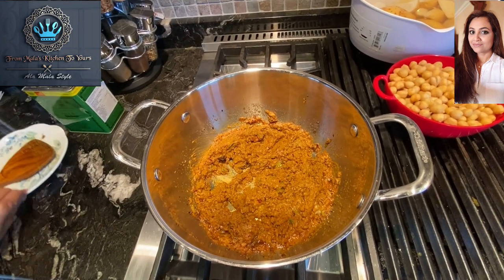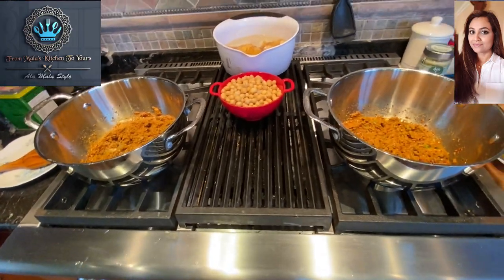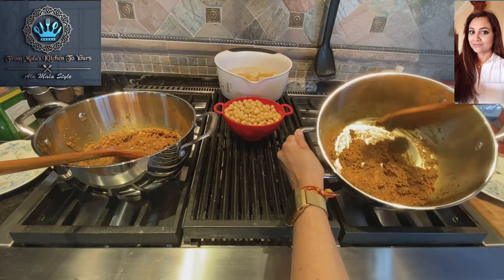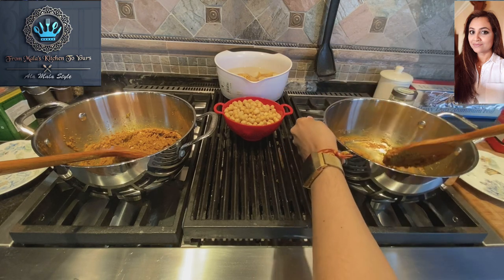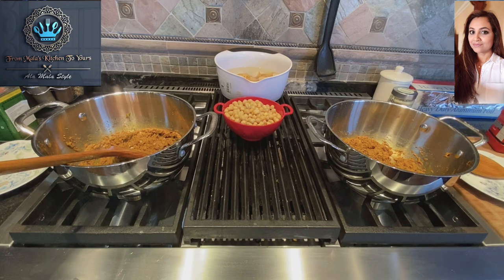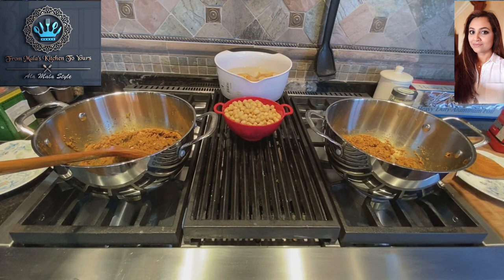Both curries are on their way and doing their thing. Make sure you stir and get everything nicely incorporated. We need this stuff to cook a bit more. I've actually started to smell the curry paste as it's cooking.